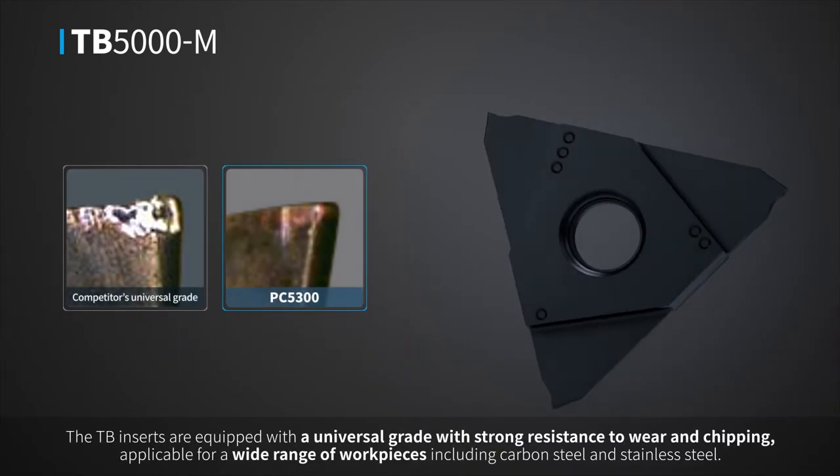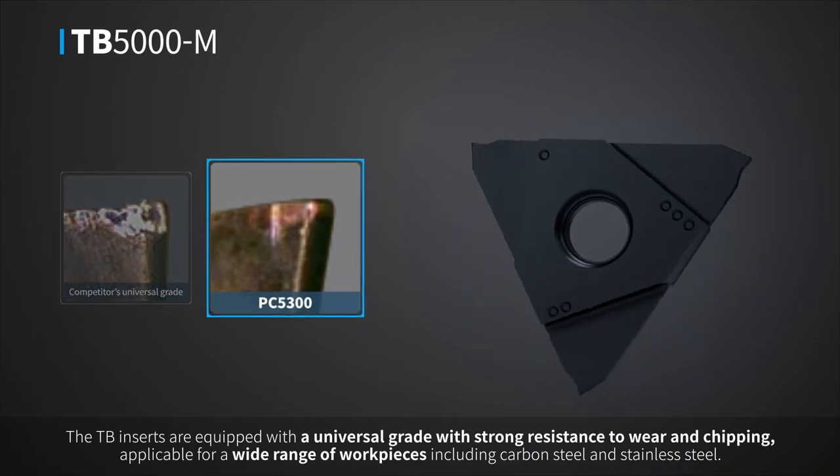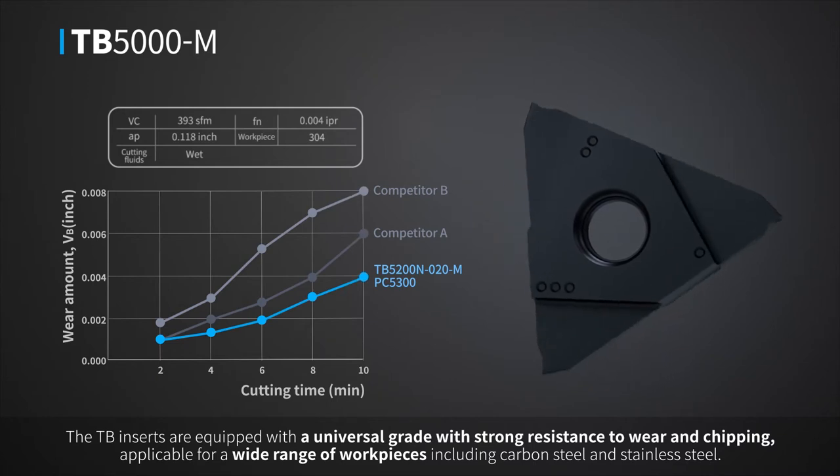The TB inserts are equipped with a universal grade with strong resistance to wear and chipping, applicable for a wide range of workpieces, including carbon steel and stainless steel.